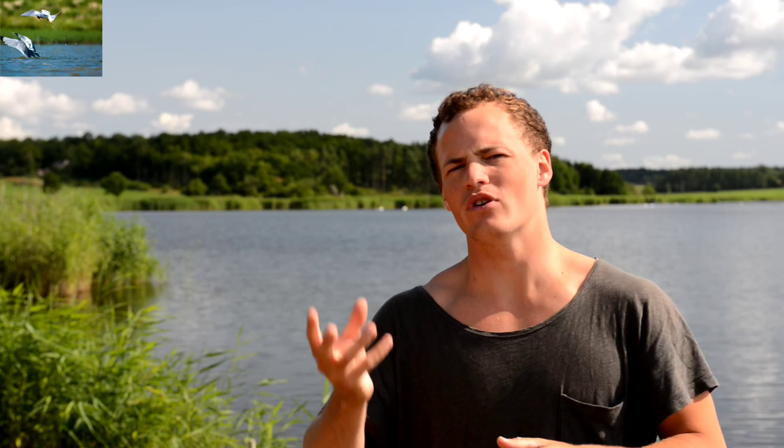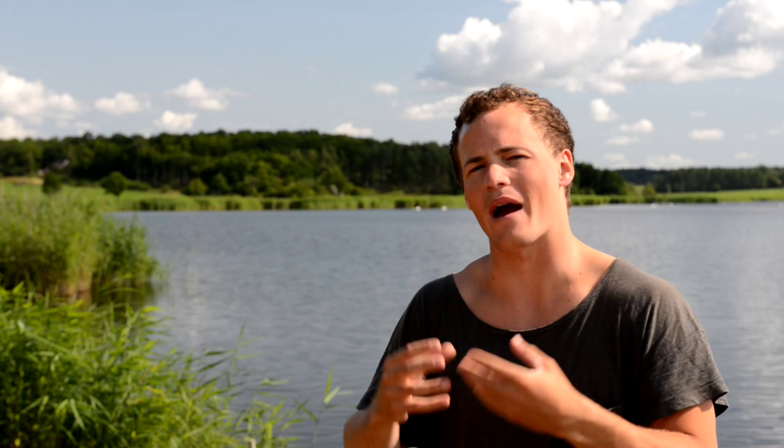Seabirds and waders are the goal, along with low-angle shots that are really eye-popping. The emphasis is going to be on the kayaking gear, what type of kayaking you could or should use, and how I work with it. So let's get right to it.